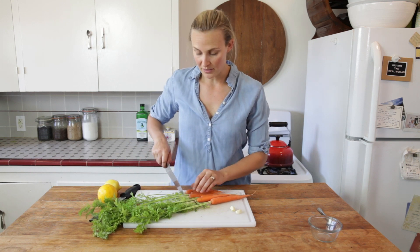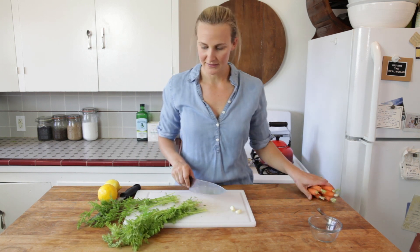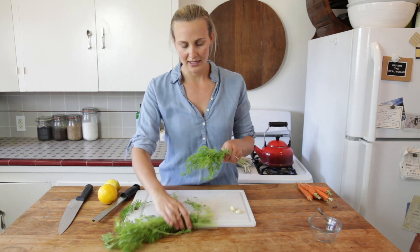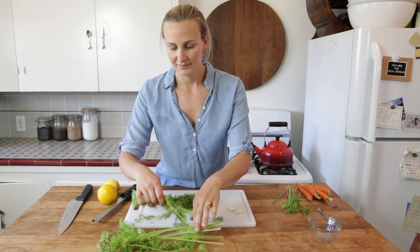First we need to remove the tops from these carrots, because remember they pull out moisture from the root and no one wants a limp carrot. We'll set those aside for something else. There is quite a long stem, so I will pull off more of the leafy bits — but if you get some stem in there, it's totally fine.